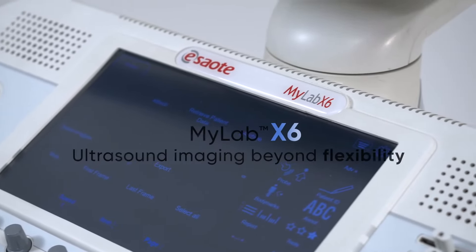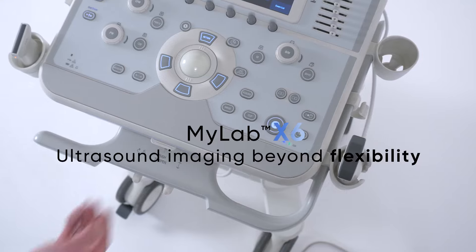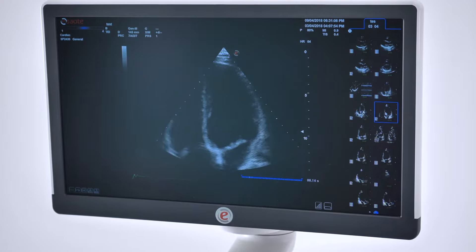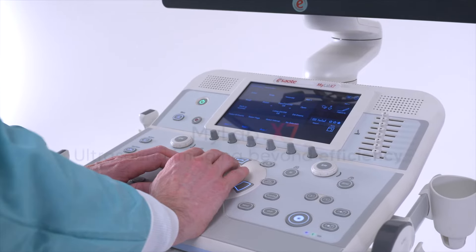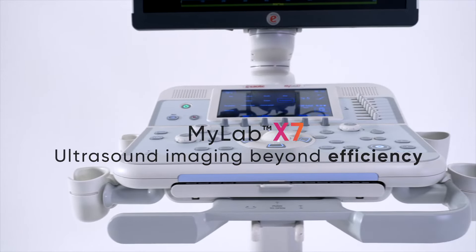ESAOTE MyLab X6 — Ultrasound Imaging Beyond Flexibility. ESAOTE MyLab X6 — Ultrasound Imaging Beyond Efficiency.